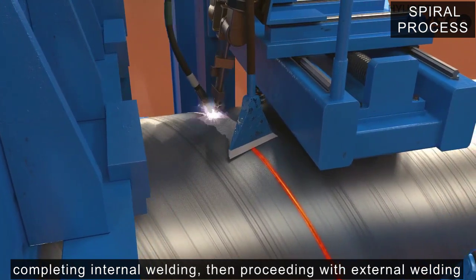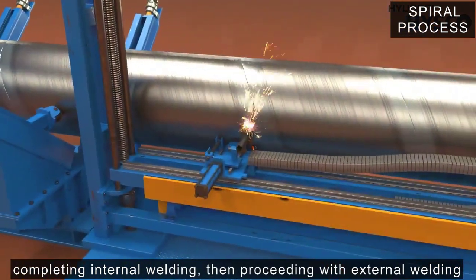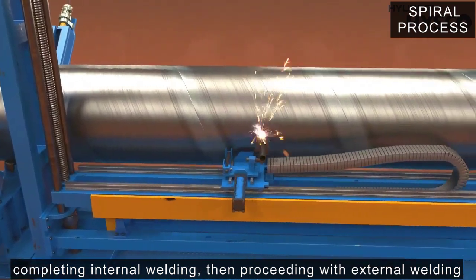The pipe, which has a circular shape, is cut to meet product specifications through plasma cutting.